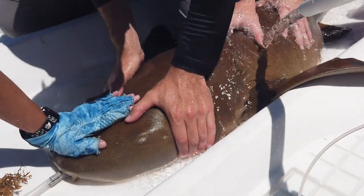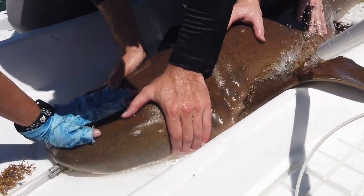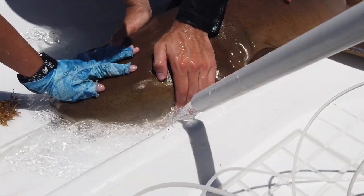We have different procedures when we tag different sharks. If we catch a nurse shark, we bring it onto our boat, mostly because it's a very hardy species. We don't put a pump in their mouth to pump water through their gills — they don't actually have to be swimming to pull water over their gills. They're known as buccal pumpers and are able to get oxygen as long as we keep those gills wet.